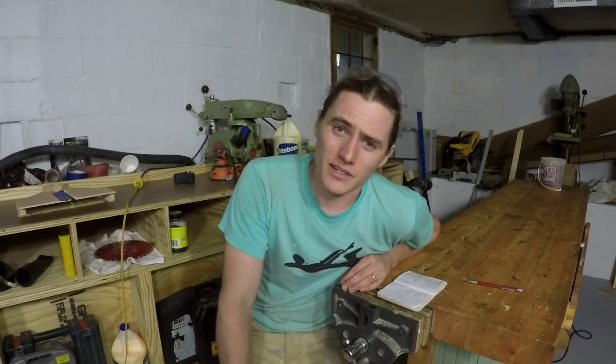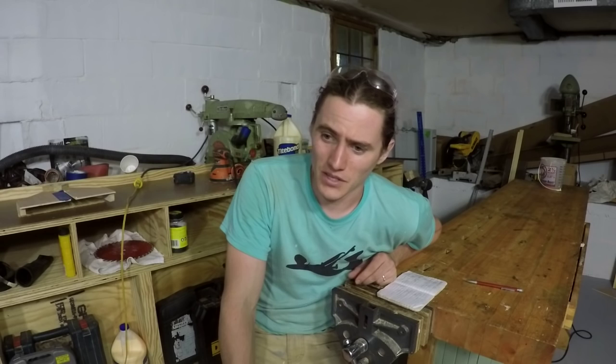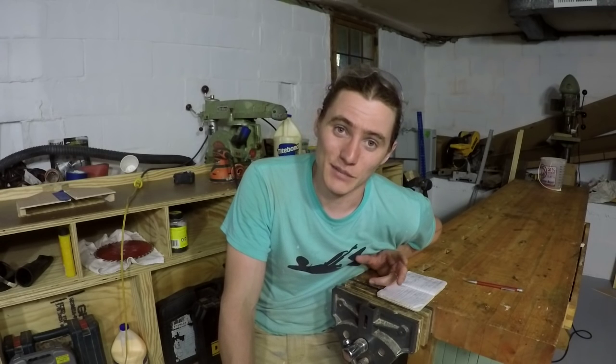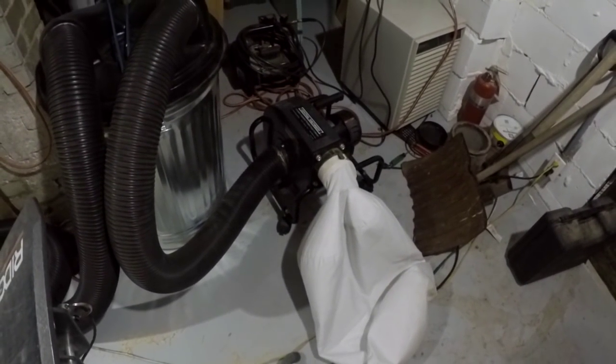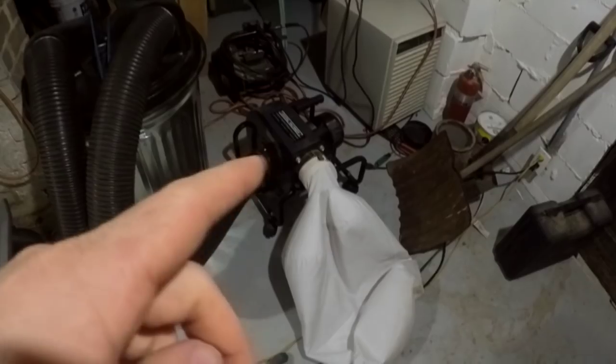While I still use a respirator when working in the shop even with dust collection, it is just amazing how much cleaner it stays when you start pulling the dust right at the tool versus vacuuming it up later. So what I did is I got one of the little Harbor Freight tiny portable dust collectors as a temporary solution, and I had about 20 feet of 4-inch dust hose. I have the dust collector running through a trash can separator, and then just hook it up to whatever tool I want.